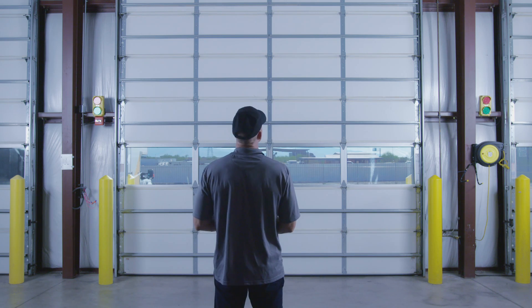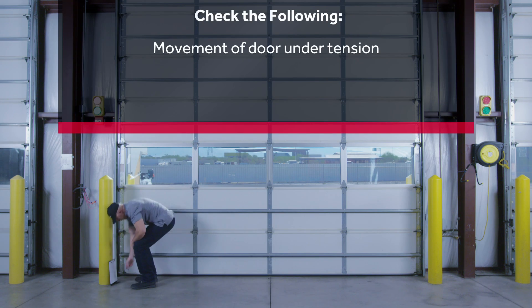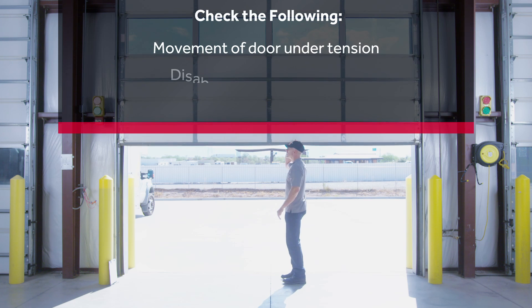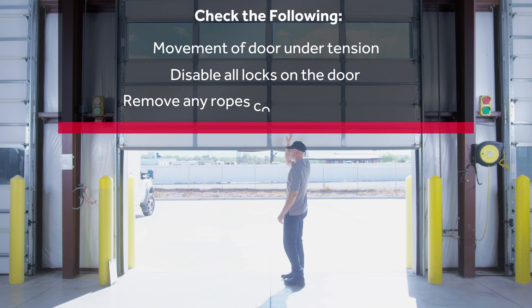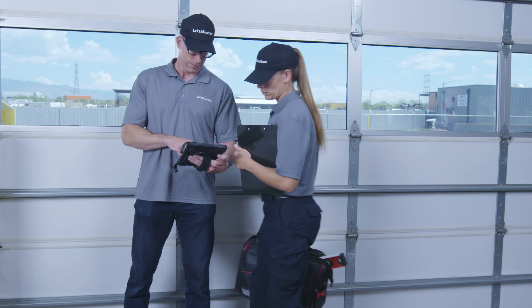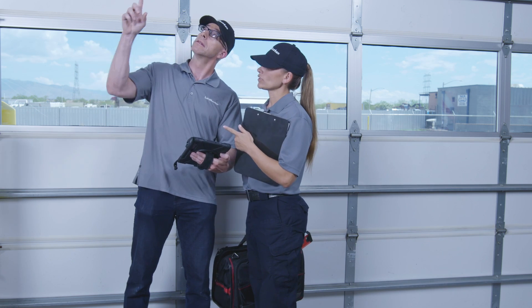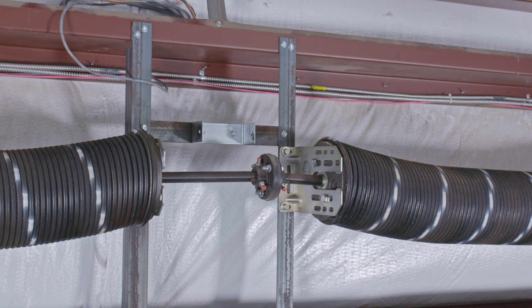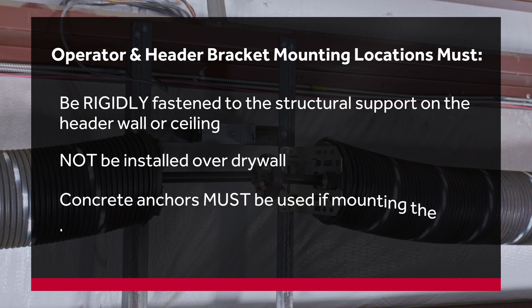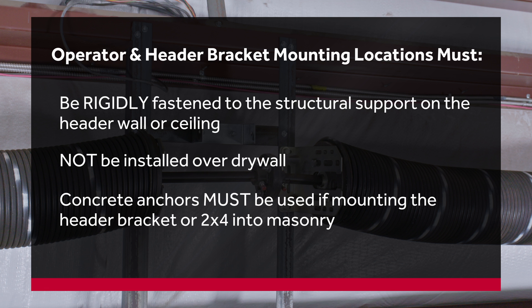When you arrive on site for the installation, check the following: Check the movement of the door under tension. An improperly tensioned door may prevent the operator from functioning properly. Disable all locks on the door. Remove any ropes connected to the door. Plan to have a two-person team on site. Check the surface where the operator and header bracket will be mounted. Both locations must allow the operator and header bracket to be rigidly fastened to the structural support on the header wall or ceiling. Do not install over drywall. Concrete anchors must be used if mounting the header bracket or 2x4 into masonry.